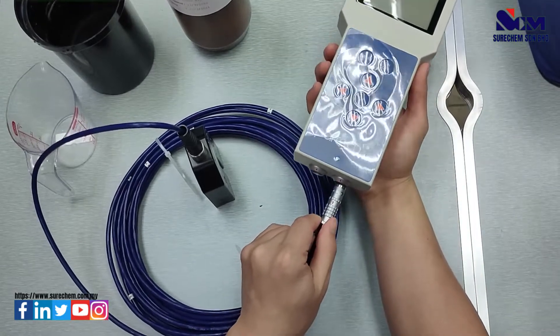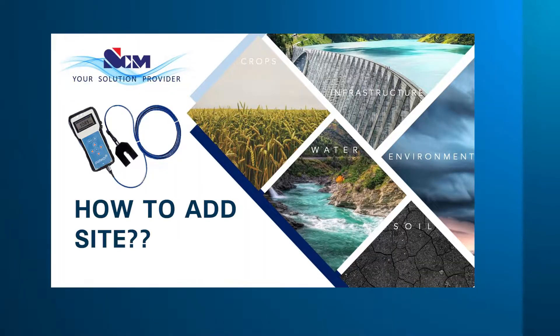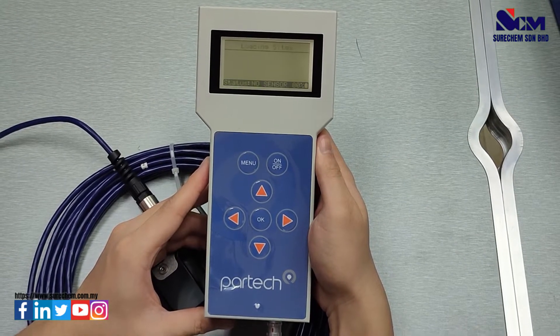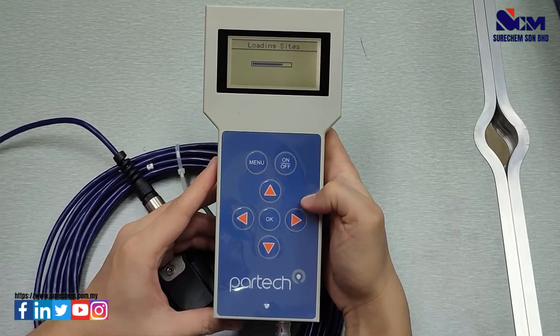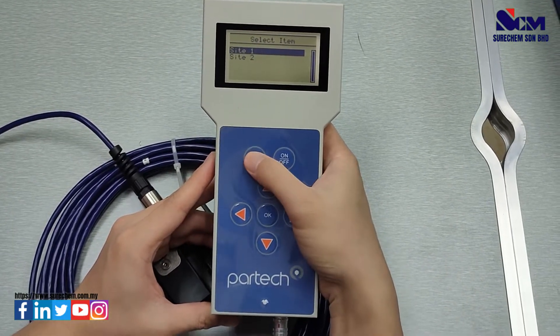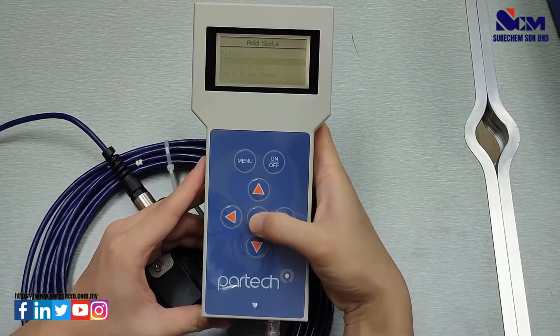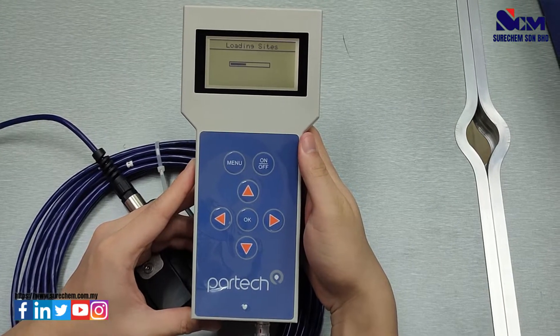First, you will need to connect the sensor to the monitor by matching the red dots. After that, you will need to create a site for each measurement. Wait for the site to load, then go to the menu, go to site, go to add site, and create a new site by pressing OK.